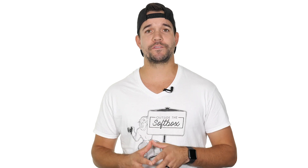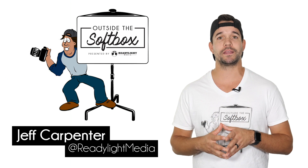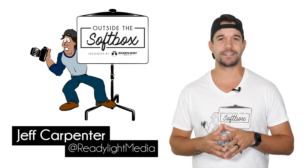I hope you enjoyed this video and if you want to see more videos like this, be sure to subscribe and follow ReadyLite Media and remember, don't be afraid to think outside the soft box.